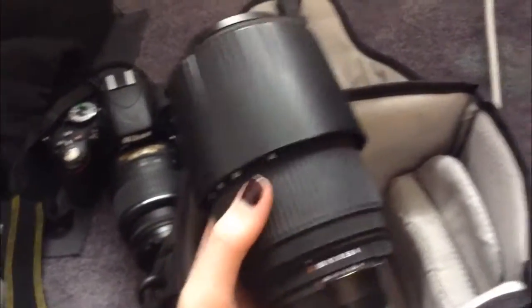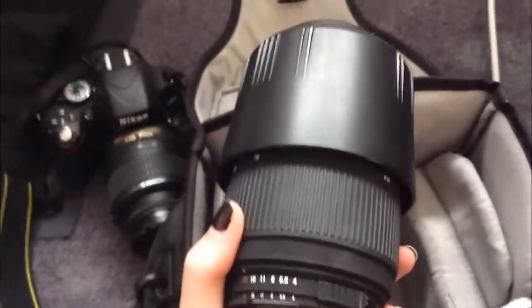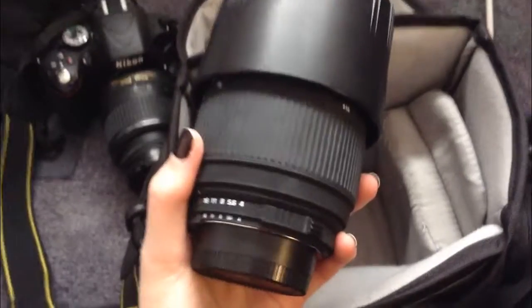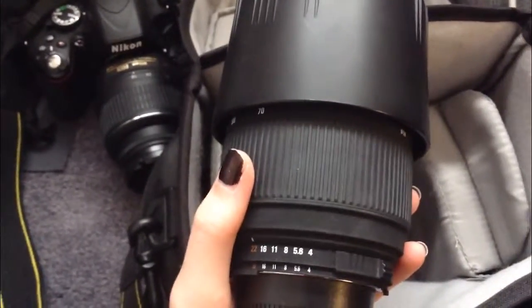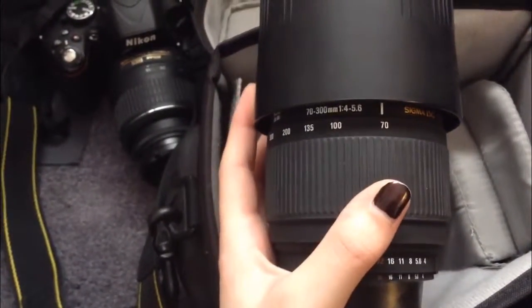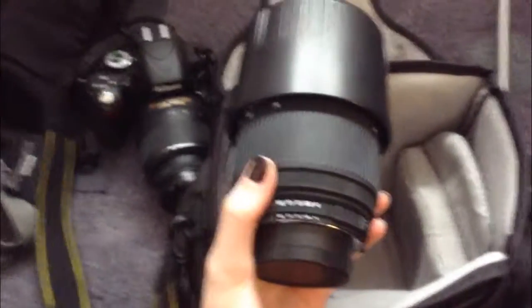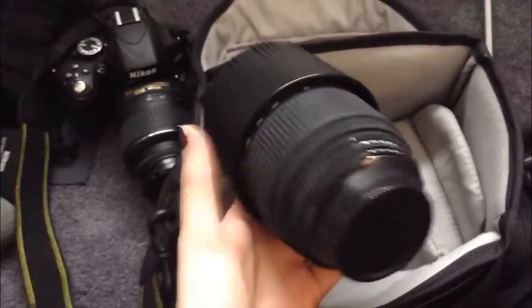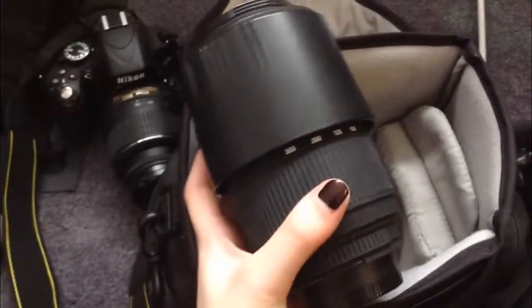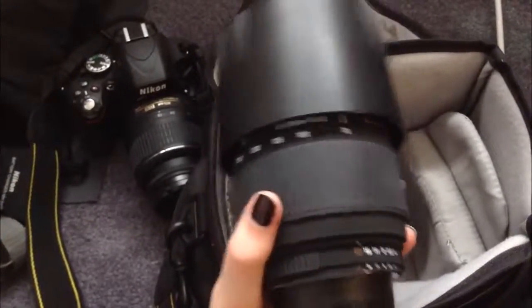I really like to use autofocus when I'm out doing a photo shoot outside, just because I find it's a lot easier to get the shots I want. If I'm in studio, I'll mainly use manual focus because I have more time, whereas outside we're always moving around and I need autofocus. I'm going to try this lens anyway because I feel like I'll get some really great shots, even with manual focus. I might go to Henry's one day and ask them to check the lens out.